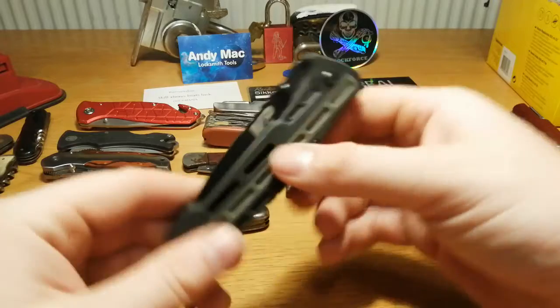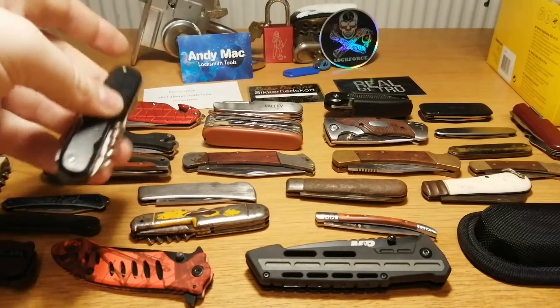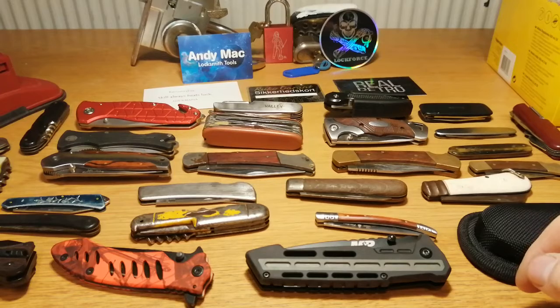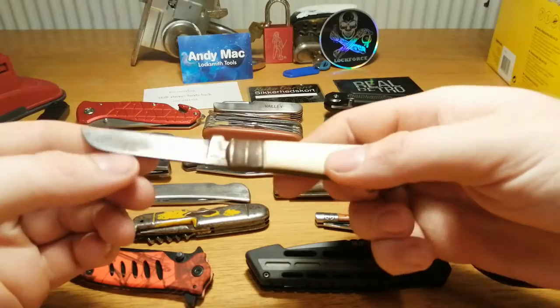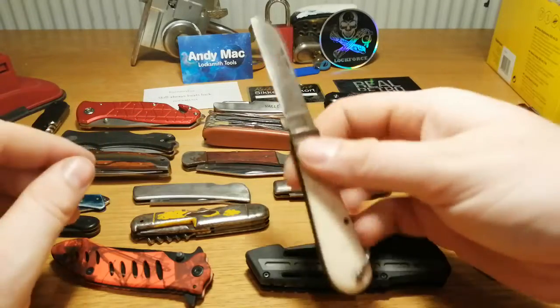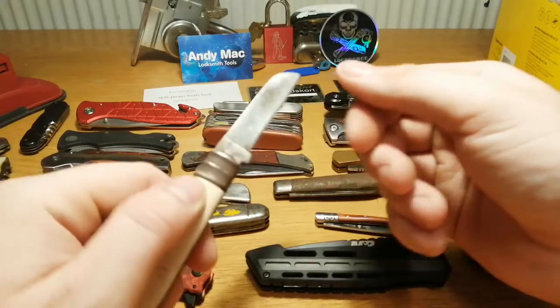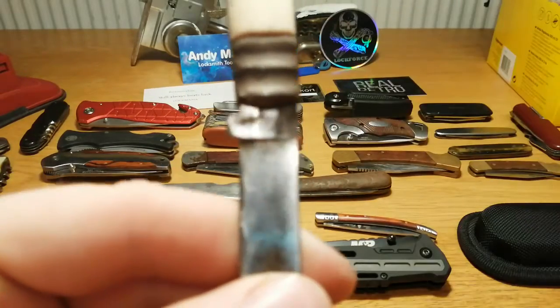I really love these five, even though some of them are not fully functional anymore and some are a little bit broken. There are also four more that I really like but didn't make my top five. This one was made for the Danish civil defense back in the day — very cool knife, seen better days, but still very cool. The civil defense logo is actually there but it's very worn down.